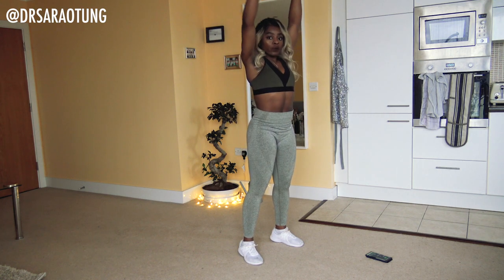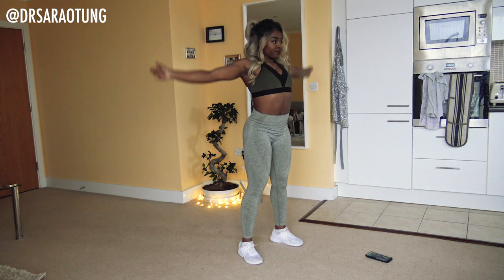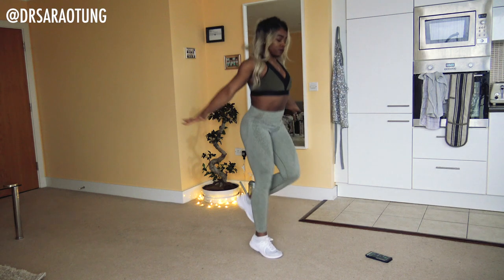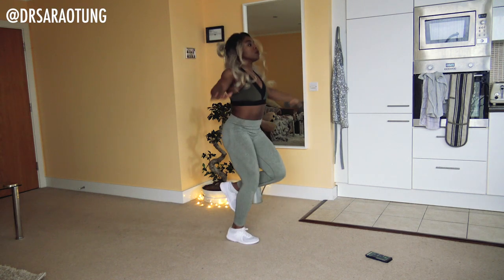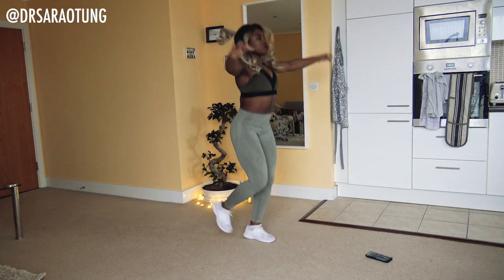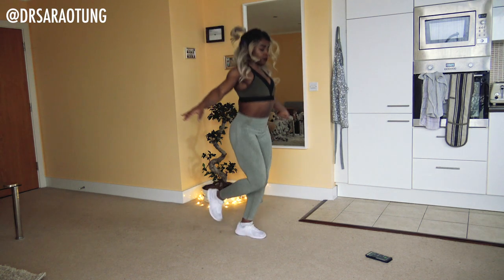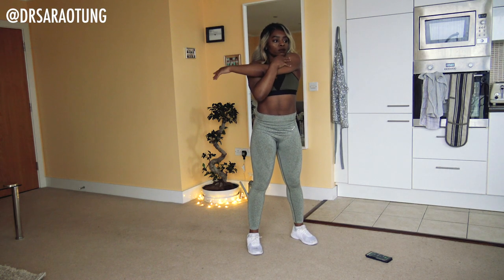How are you guys feeling? Well done for showing up for day three. Then we're going to jog on the spot doing small circles going forward first and then in the opposite direction, and back the other way. Then we're just going to stretch out the triceps and the shoulders — one arm across the body.